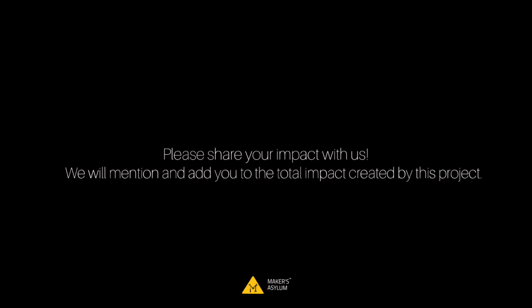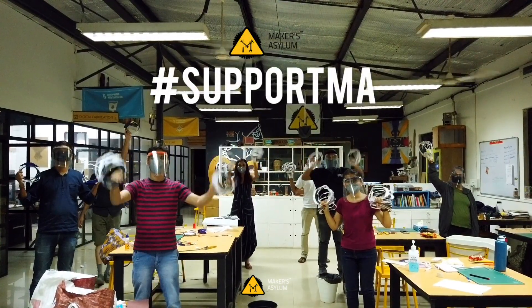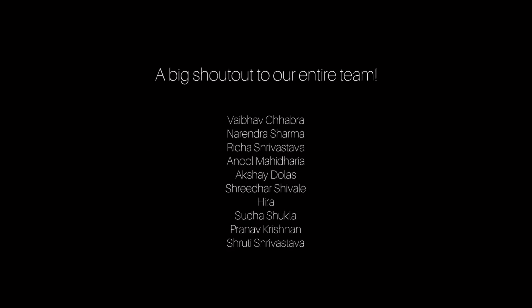Help us get one lakh of these shields to healthcare workers that need them.